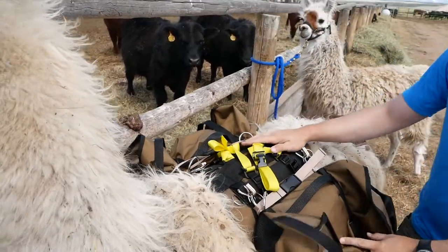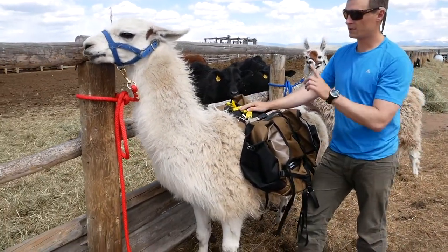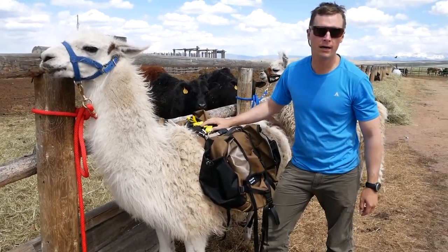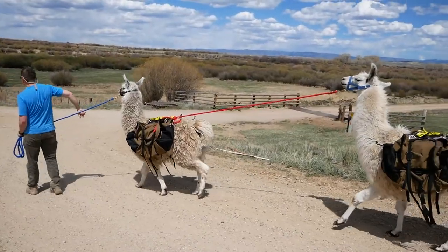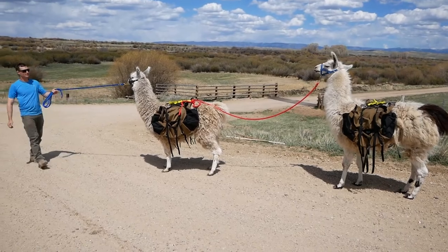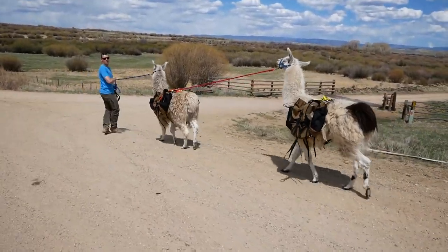It's that easy — this llama is now loaded and ready to go. We're just going to leave him tied up while we work on the other one, then take them for a training walk. Check this out — daisy chain llamas! We're not super pleased about it, but we're getting there.